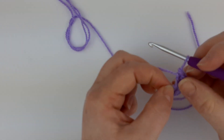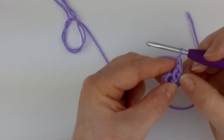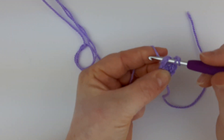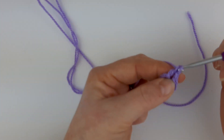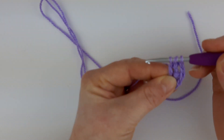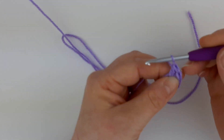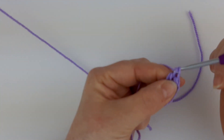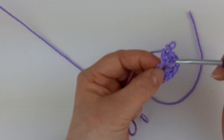In between every group of trebles that we make, we're going to chain one. So chain one now. We're going to work back into this big hole and make another three trebles, doing it exactly the same way as before: yarn over, into the hole, pull the yarn through, yarn over, take off two, yarn over, take off two — and again one more time. That's our second group of three created.